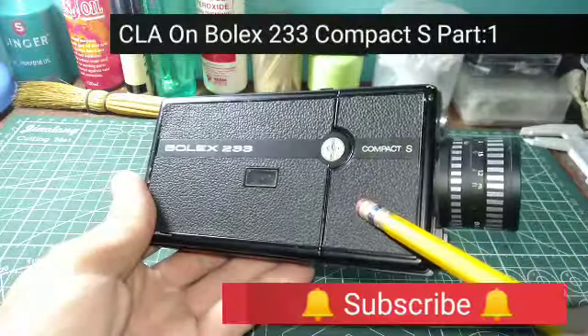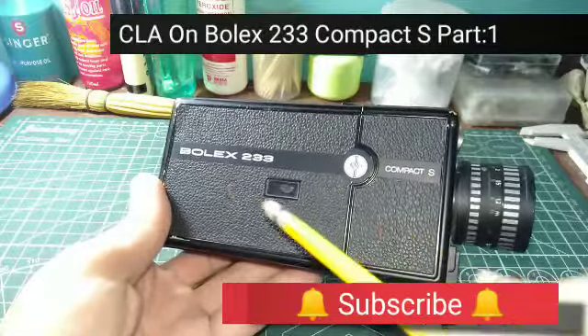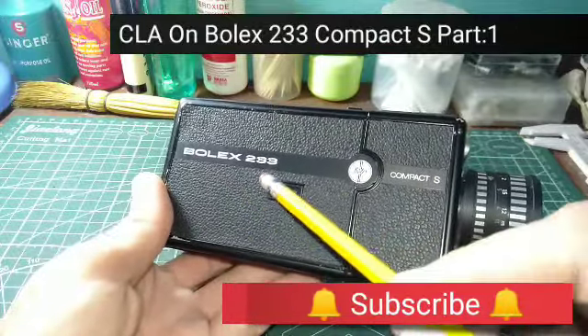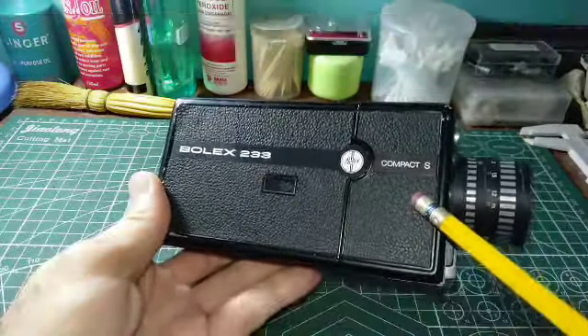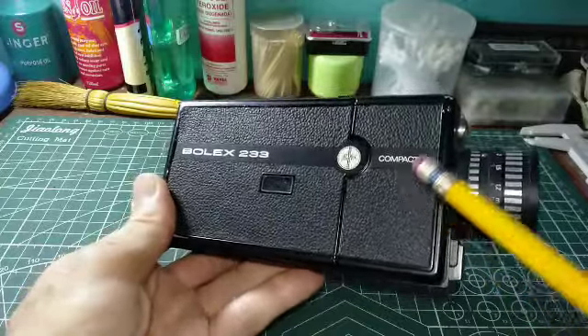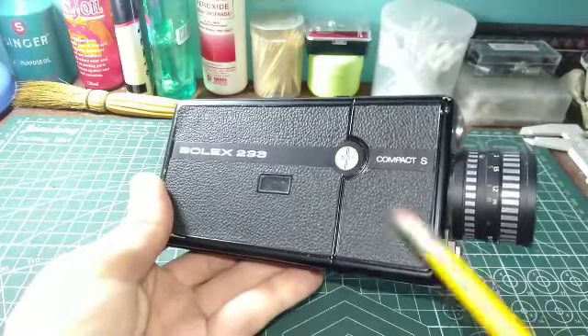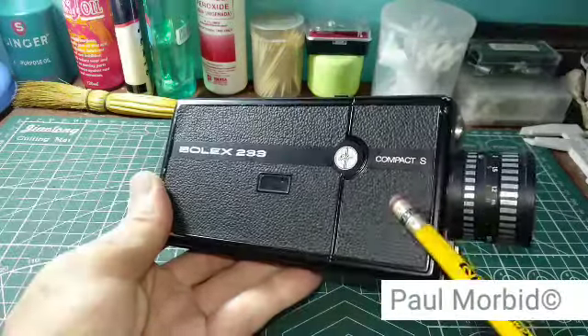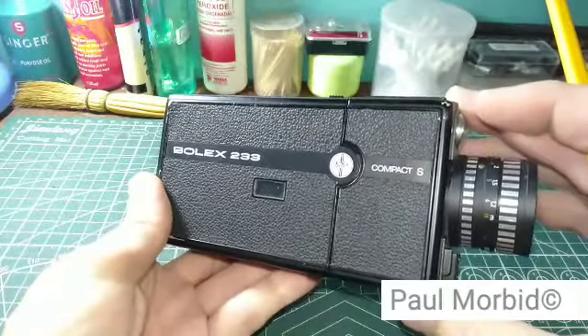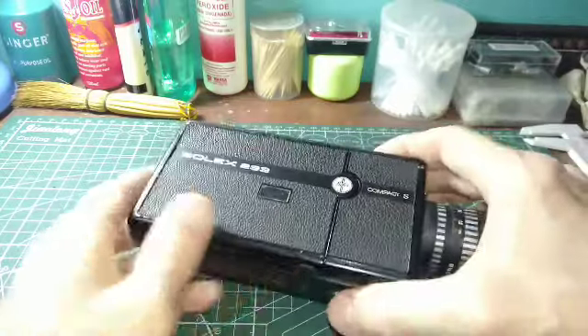Hi everyone, Paul Morbid here of Morbid Team Entertainment. Bolex Repair Philippines is going to do a CLA on a Bolex Super 8 233 Compact S. These units usually come in with a typical issue of no power, and that can be just about anything, but generally starting with a CLA clears the problem right up.